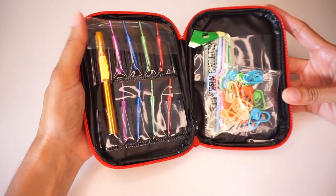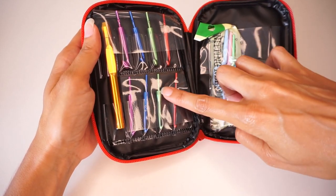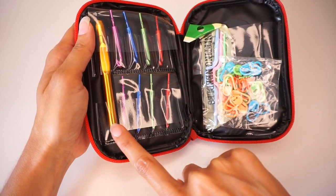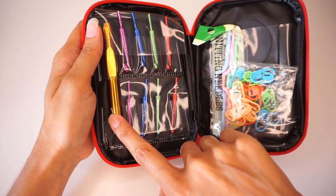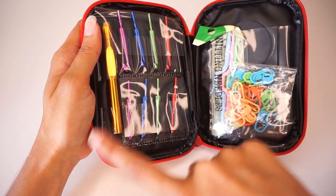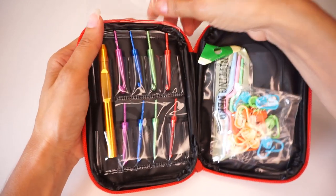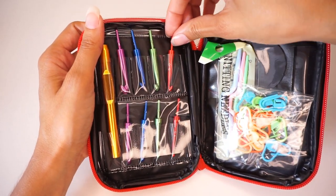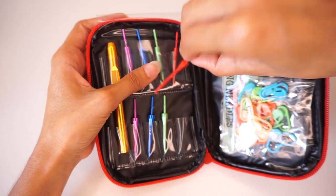This is the set, and as you can see, this set of hooks is pretty much interchangeable hooks with one handle. All of these hooks fit on this one handle, and it comes in eight different sizes. Whenever you need to change a hook size, all you do is take the head off and change to a different size hook. I want to look at the hooks themselves first — the smallest size here is the 3 millimeter crochet hook.